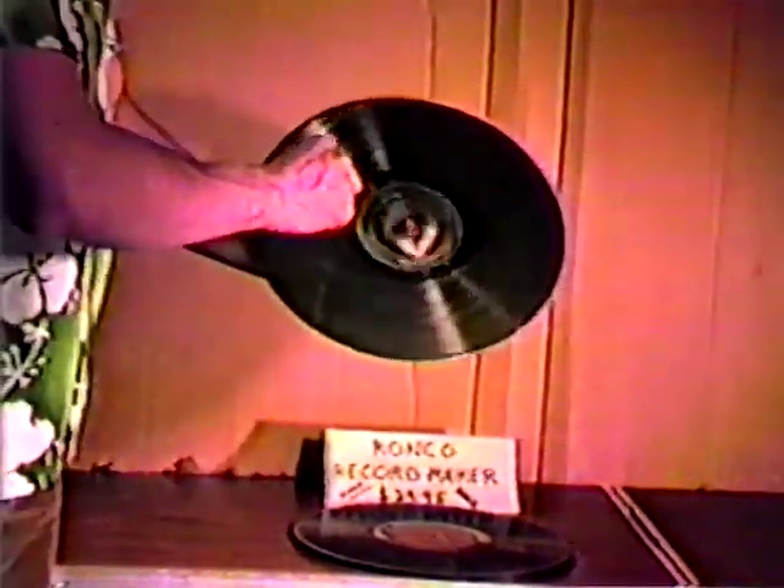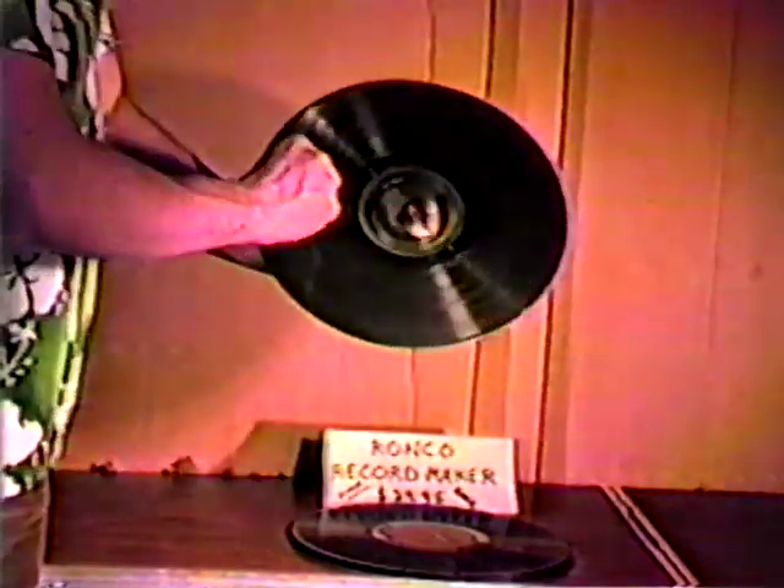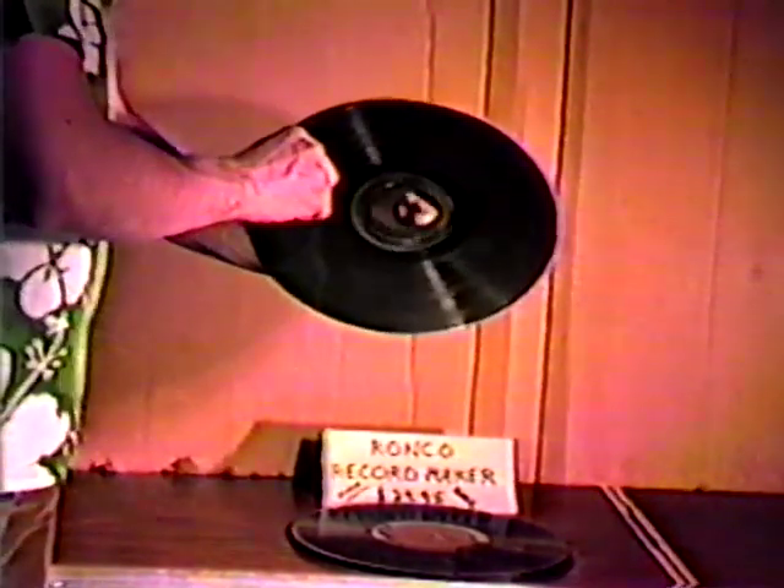So now you can fix these albums in the privacy of your own home with the Ronco Record Maker. Yes, you can modify your records to play better music, or no music at all — whatever you want.